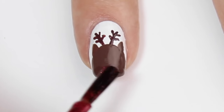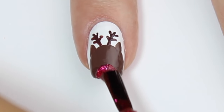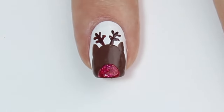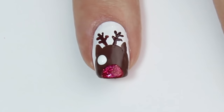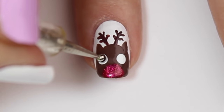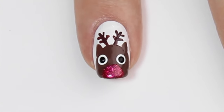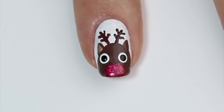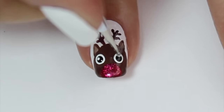I'm then coming in with a really glittery red polish and adding a big round nose to the very tip of the nail for Rudolph's shiny nose. Then coming in with a large dotting tool and some white polish and adding two large eyes in the center of Rudolph's face. I'm then adding two black pupils to the middle of those white spots with a slightly smaller dotting tool, and lastly filling in his ears with a lighter shade of brown and adding some really tiny white spots to his eyes.